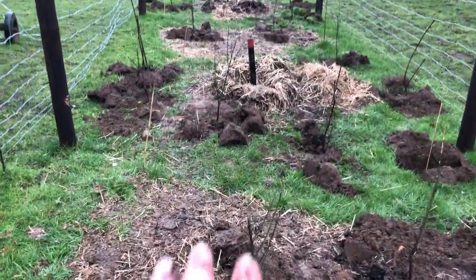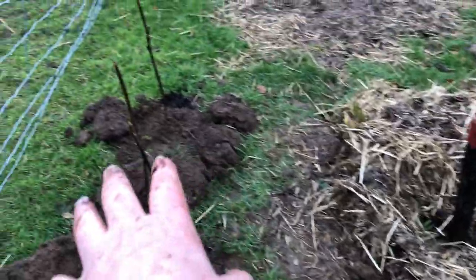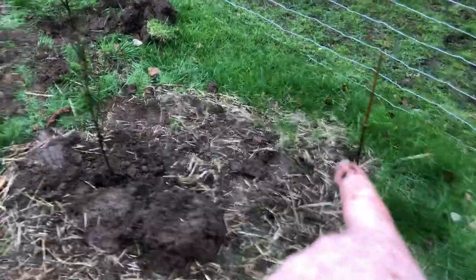So we have Spindle, Gilderose, and a Rowan is going to go there — we haven't done those yet, but the Rowan hole is dug. So this is a mixture of Gilderose, Spindle, and Gilderose. This is the walnut tree down here, then Gilderose, Spindle, and that's going to be a Rowan right there.